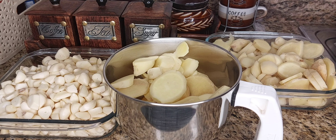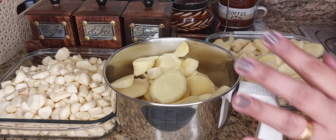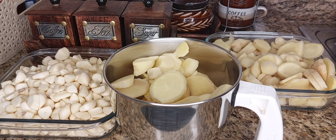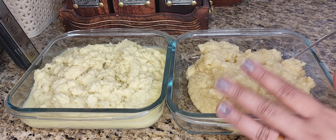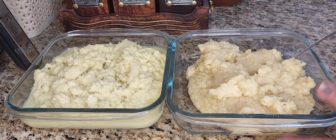We put it in there and mix it. The paste will be big enough to put in a plate. Now we put the garlic paste in a bowl. You can use a small spoon to scoop it out.